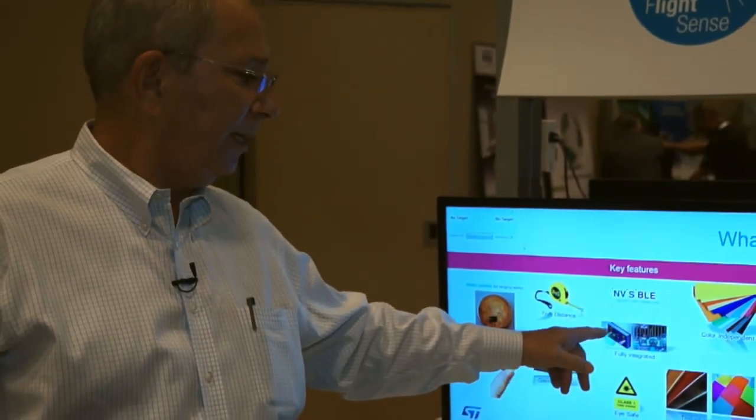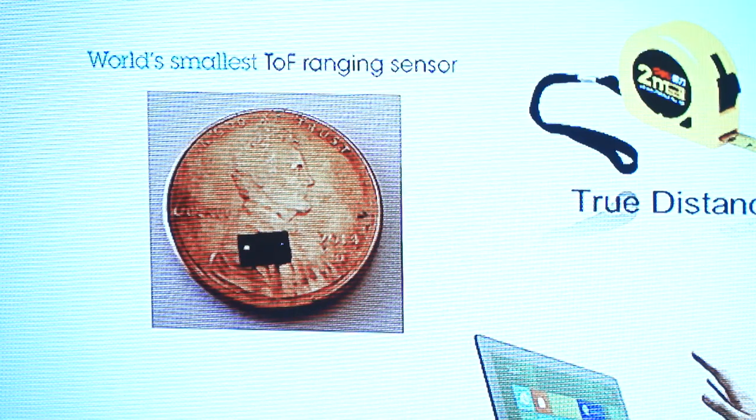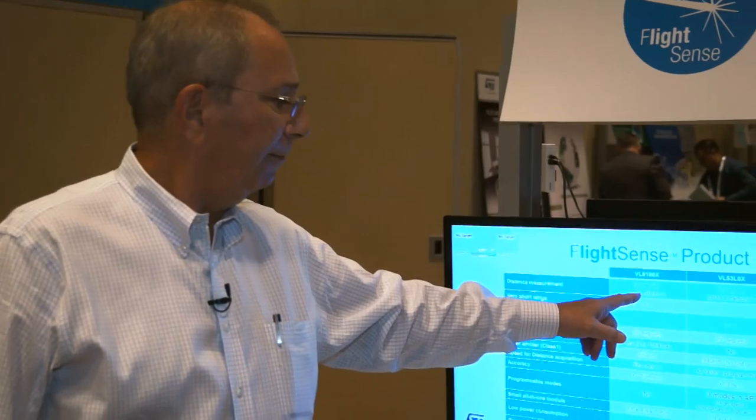To give you more idea of what this thing can do, check out my demo here. You can see that it's texture independent, color independent, fully integrated, and very small — that's a real part on top of a real penny, so that's the actual size. It's in almost every cell phone you can buy and has been designed in for the last 18 months, going into the next generation of cell phone cameras. It is eye safe, so you can look directly at it without worrying, and it's invisible.